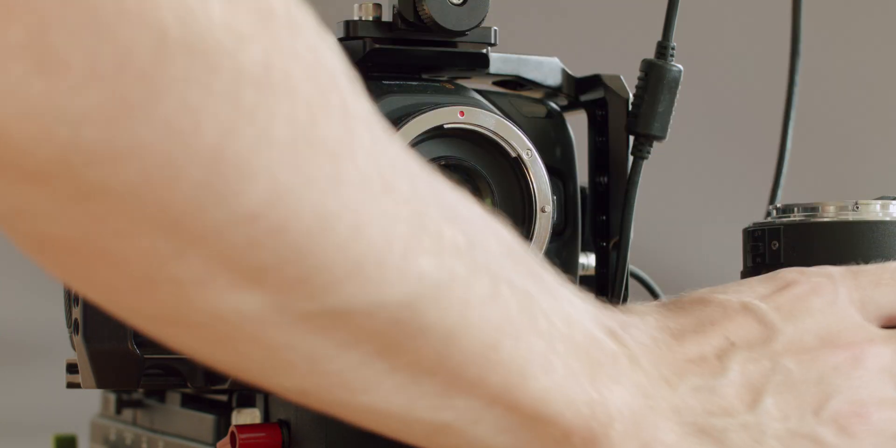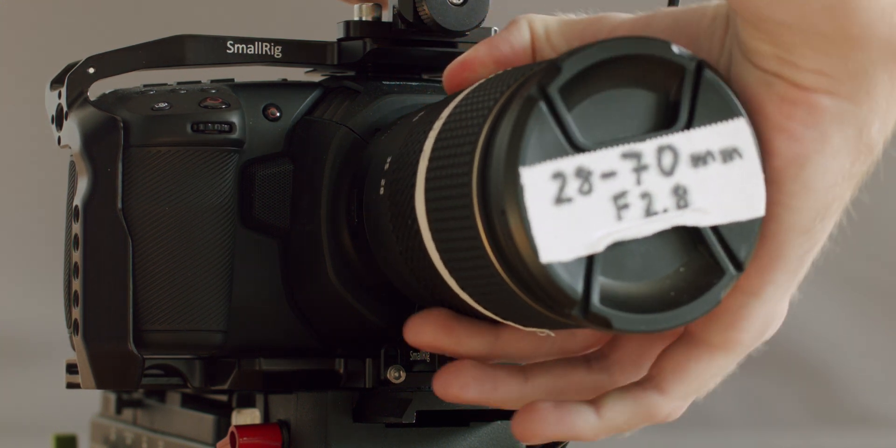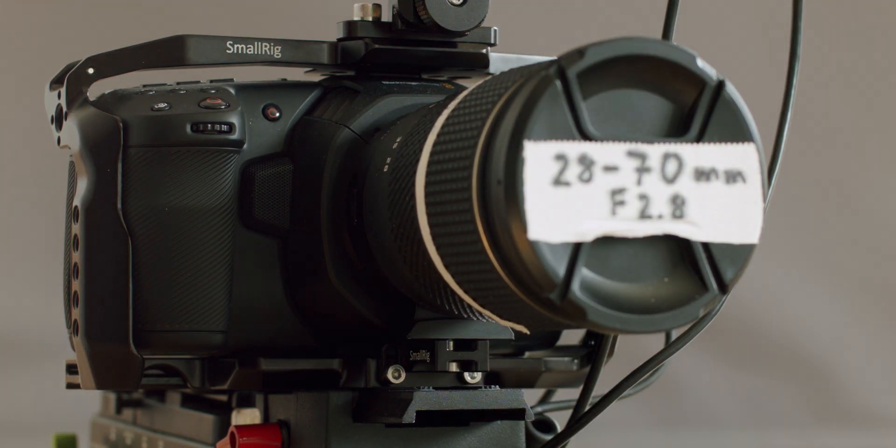At my disposal I had a Micro Four Thirds camera, a Viltrox EF-M2 speed booster, and a Tokina 28-70mm zoom lens. Since I only have one speed booster and one zoom lens, I can't say if this will work for all lenses or all speed boosters, but it will serve as a proof of concept. If you're going to attempt this on your own, be careful not to damage the glass element of the speed booster. I will not be held responsible if you damage your equipment.